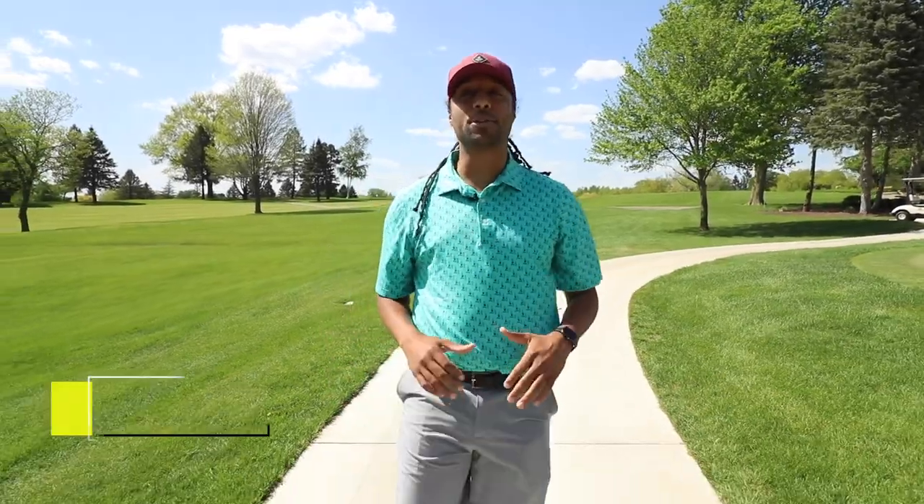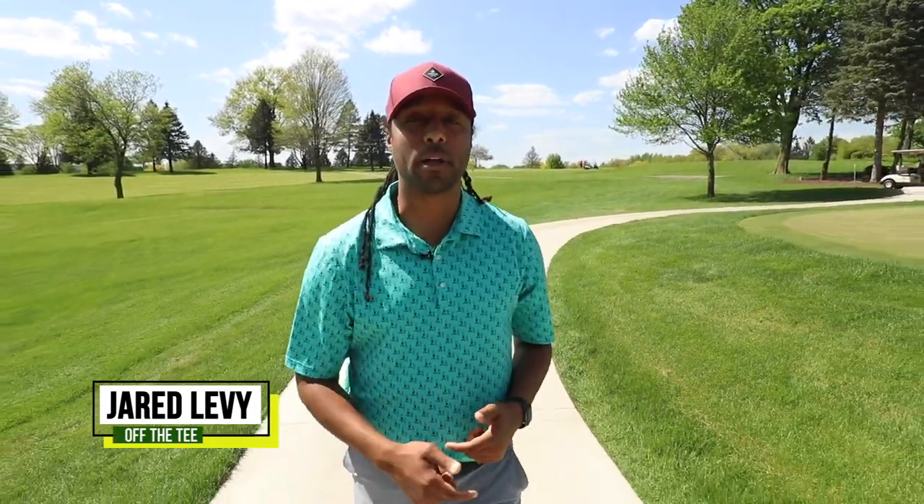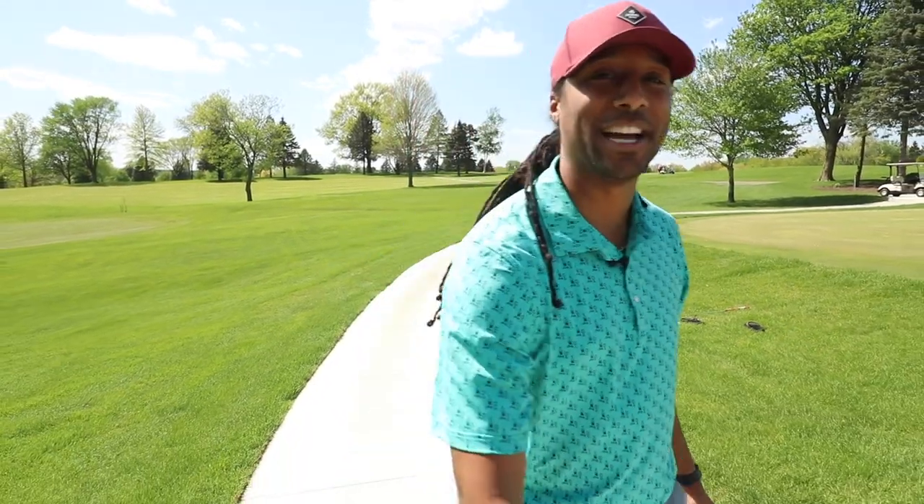Hi, welcome to Off The Tee. I'm your host Jared Levy. Today we're at the Dubuque Golfing Country Club in Dubuque, Iowa. We'll be meeting with the Director of Golf Instruction, David Huffman, who will be giving us general tips for our overall game. We're going to shake off the rust from those winter months and get a spring tune-up. Let's check it out.